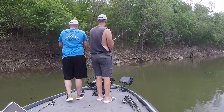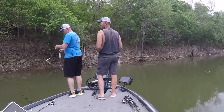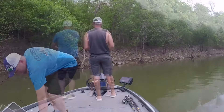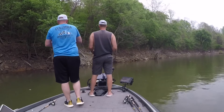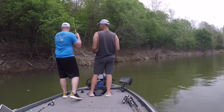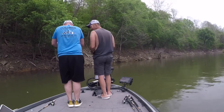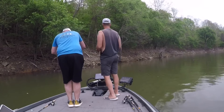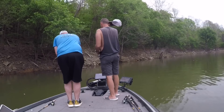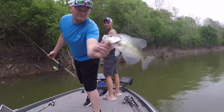Oh, get them fired up right there, Derrick! That's a fish. That's another crappie. That's a good fish — man, that's a good fish. No long arm needed, huh? He was just dragging it around. Big old fish.